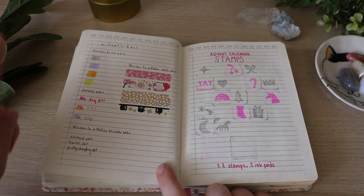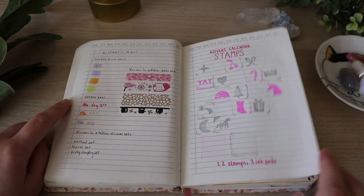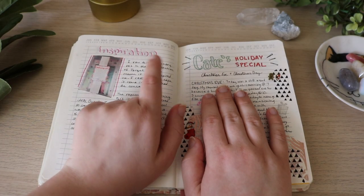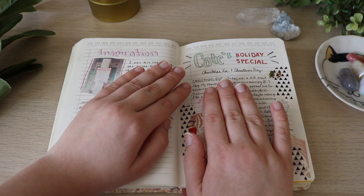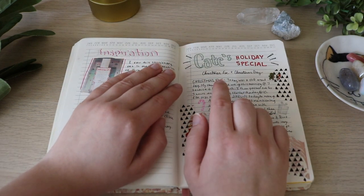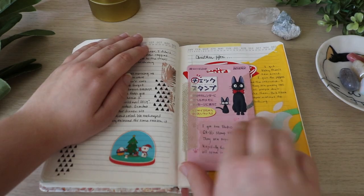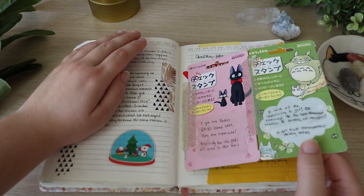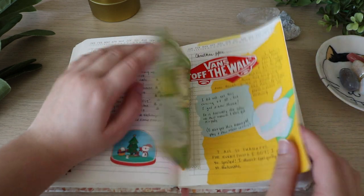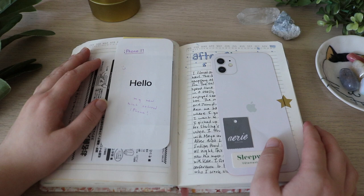This one was a little haul — a Michael's haul. And then this was my advent calendar stamps. I included this — it was just something that randomly gave me inspiration so I printed out a picture of it. Then this I called 'Kate's Holiday Special' — I just talked about the holidays. And then this was my little Christmas haul. I love the packaging of these.